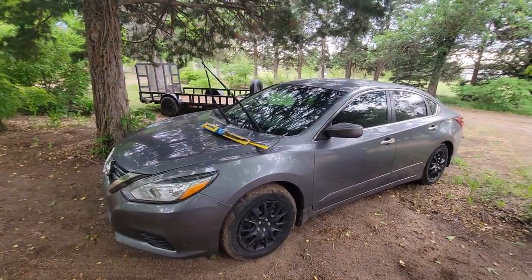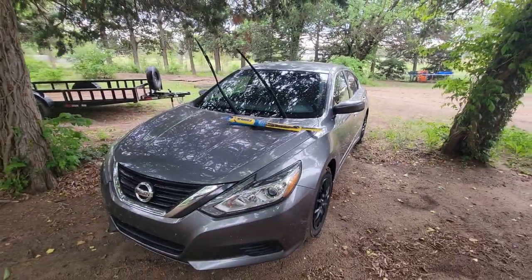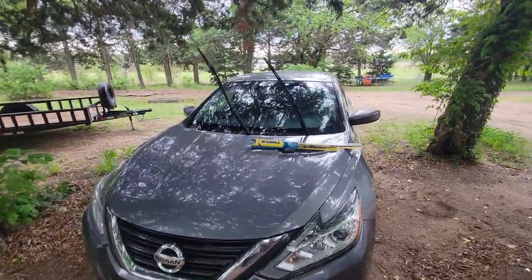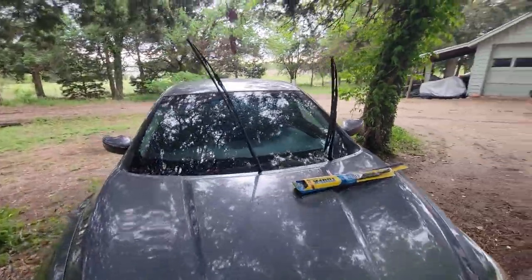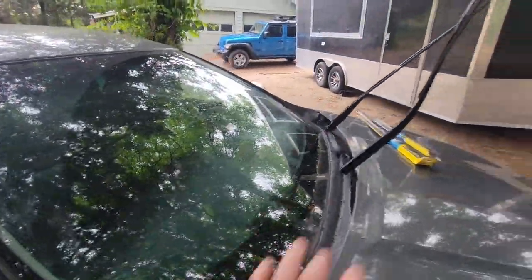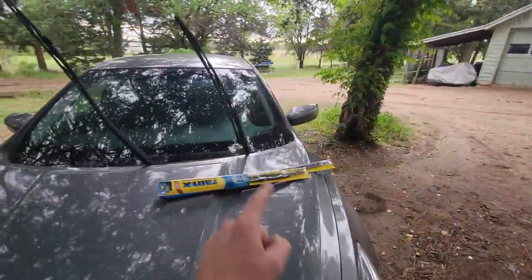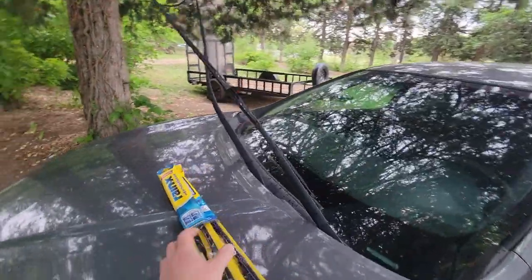Our Nissan Altima is a 2018 and these wiper blades are completely shot. I mean, you may as well not even use them. So we bought some new ones and we're about to install them.